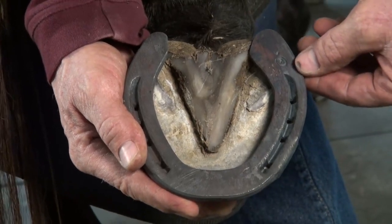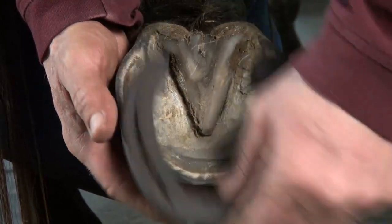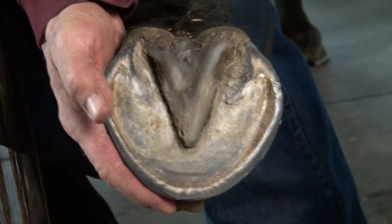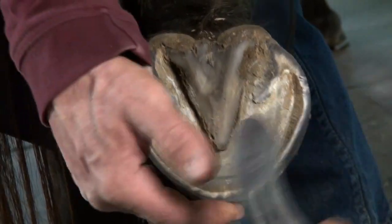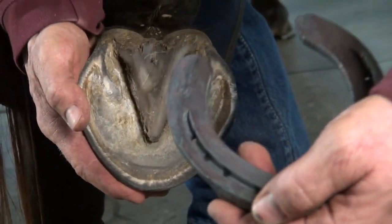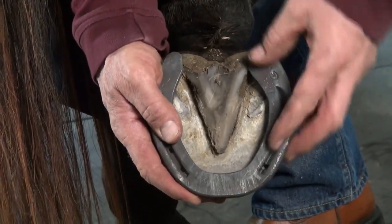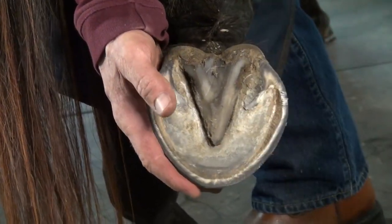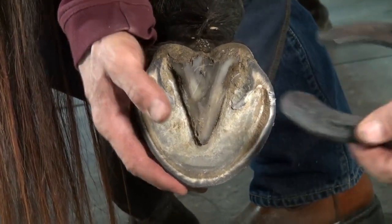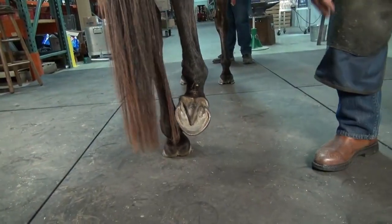I put the thickest part of the shoe underneath the viable hoof wall, which is out on this foot. If this heel was crushed or run under, I would do a heel like this — knocked down to the outside, as I did on this horse's front hooves. Because she's flared, I'm going to knock it down to the outside. If she wasn't flared but run under, I would knock it down to the outside here as well.